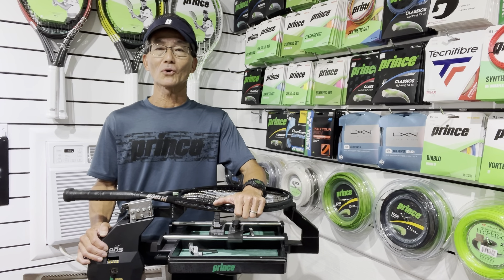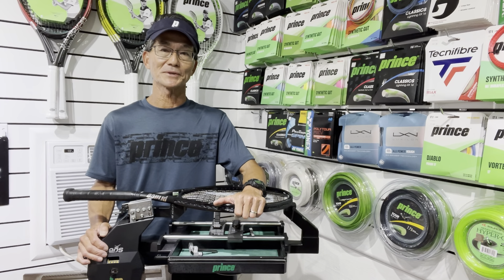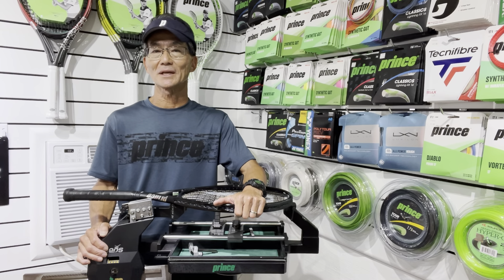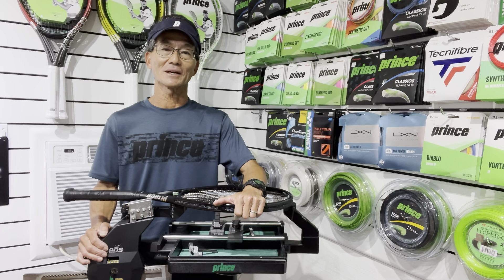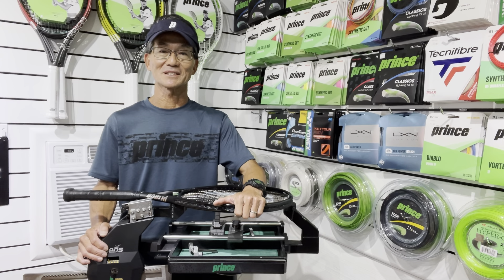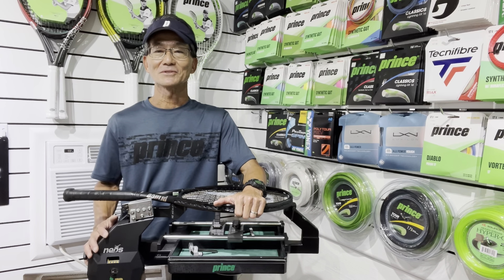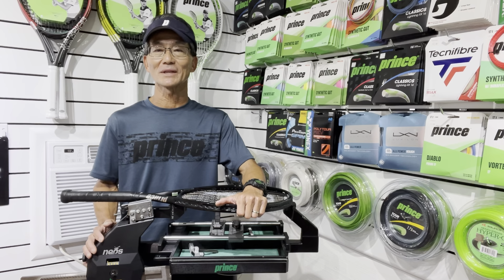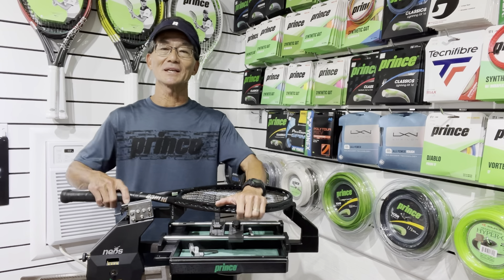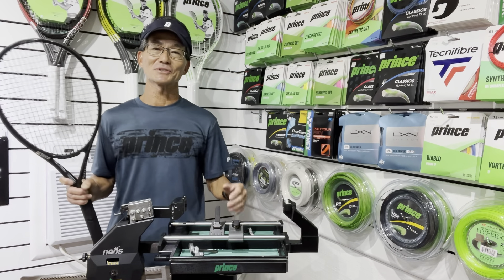If you'd like to learn more about lockout machines like this Prince Neos 1000, I did a couple of videos — one on consistent tensioning and the other on how to check tension calibration, so I provided the links below. I mentioned I thought my machine was 20 years old, but it's actually 26 years old. You can see that if you maintain your machine over the years, it will last you a long time. Thanks for watching. Happy stringing and let your strings play.